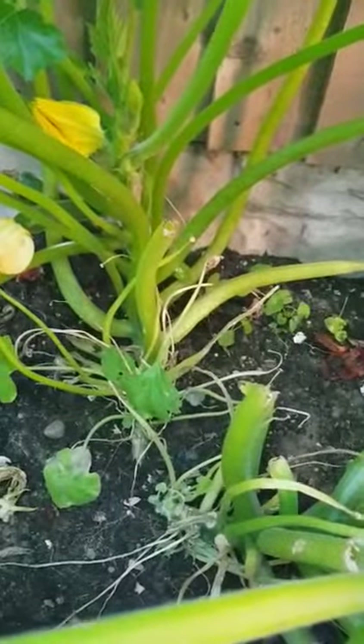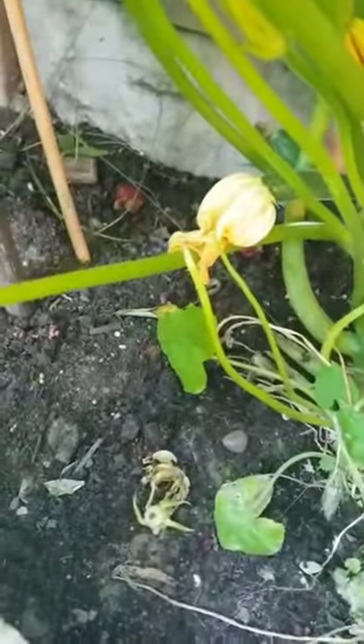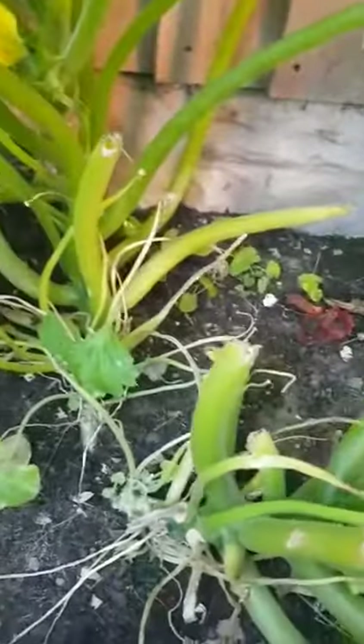I've picked a lot of courgettes from this plant. I didn't use any fertilizer initially, but last week I put some slow-releasing fertilizer — you can see it there. It's usually phosphorus and nitrogen, just to help them because they're giving me so much fruit and maybe they need some nutrients. I've picked quite a few courgettes from this plant.